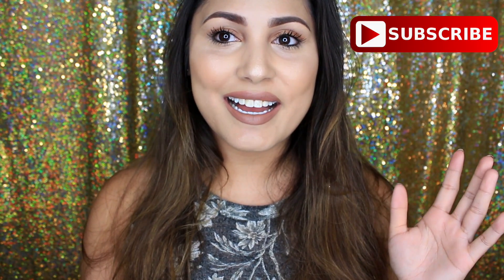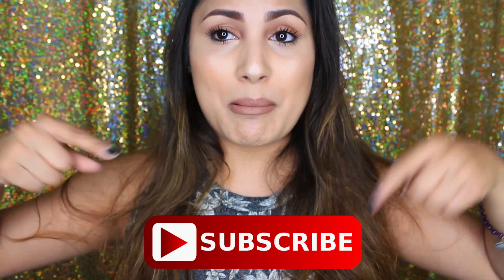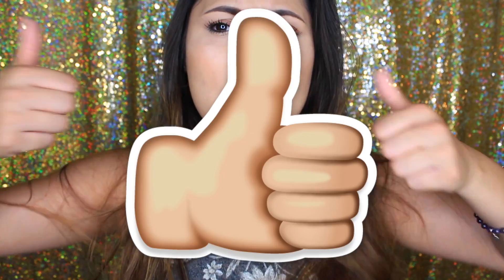Hey guys, welcome back to my channel! Today I decided to do a back-to-school look since it is the back-to-school season. This is a very natural look and I use both high-end and drugstore products. If you guys are new to my channel, go ahead and subscribe down below to become part of this family, and give this video a thumbs up.